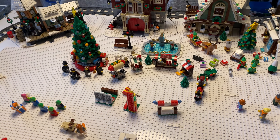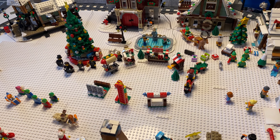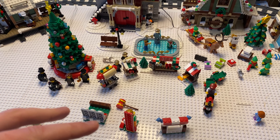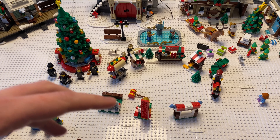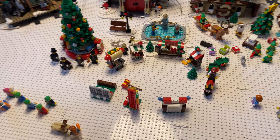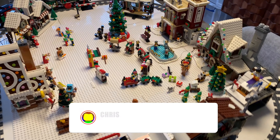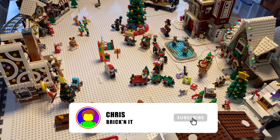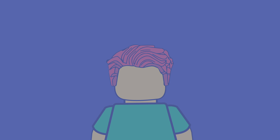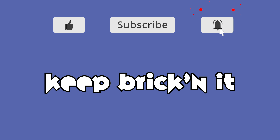We've done lots this week but still got another two weeks left. Hopefully we'll try and get pretty much everything done next week and then have the finale on Christmas day. For next week we're probably going to try and do all the scenes, maybe get the Winter Village carousel set if it comes in time, and then light everything up for Christmas day where we'll show you everything that's working. I really hope you enjoyed the video - if you did give it a massive like, and if you loved it then subscribe. As always, keep bricking it!